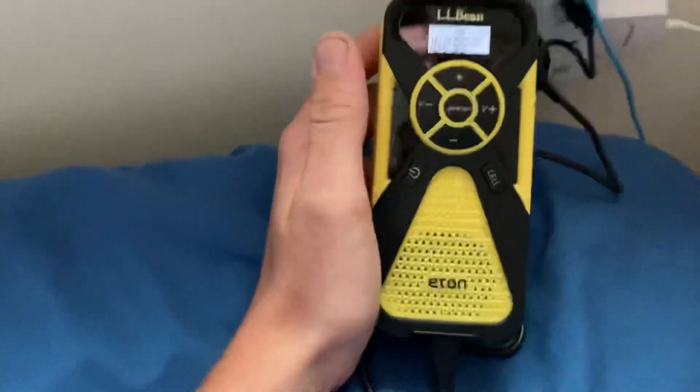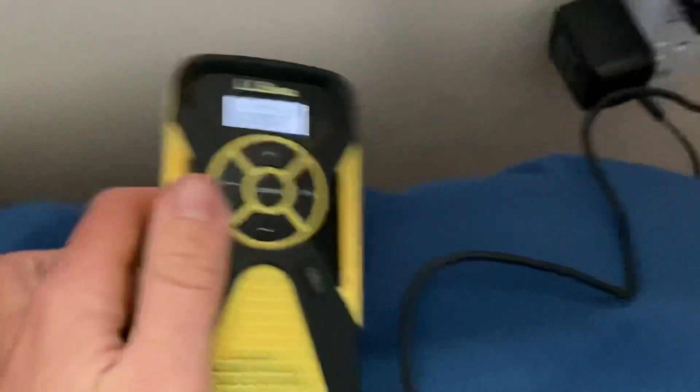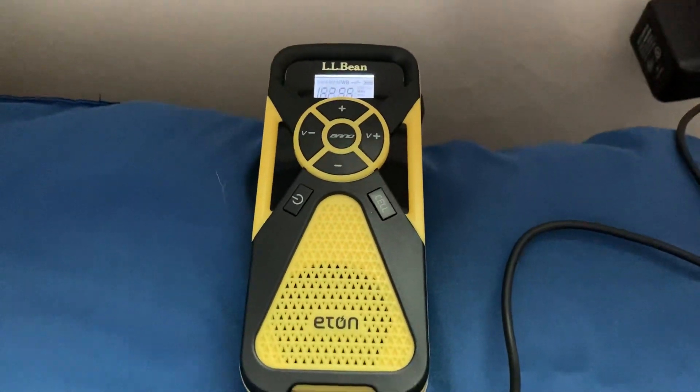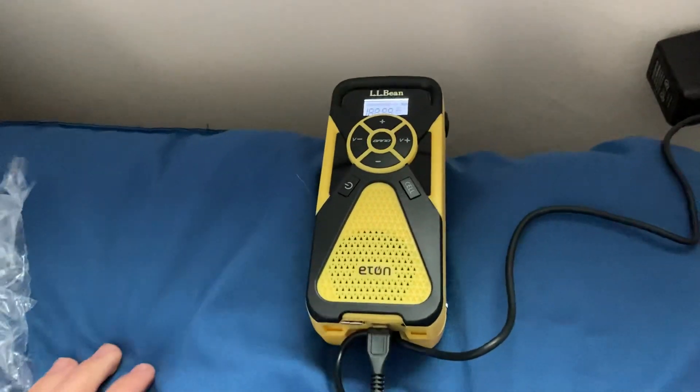And yeah guys, that's pretty much it for this video. It looks pretty freaking cool. I'll add this with the rest of my FR1s later. That's going to wrap up this unboxing video — I hope you guys enjoyed it. Please be sure to like, share, subscribe, and turn on the notification bell. With that being said, I'll catch you guys in the next video — peace!